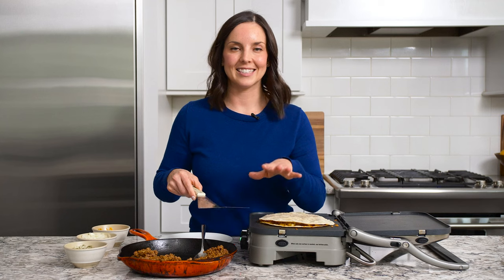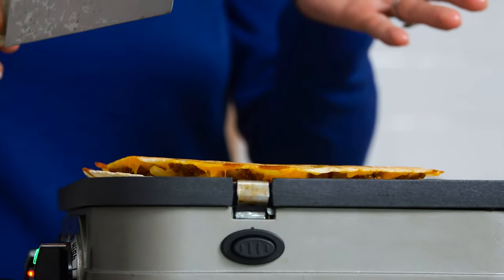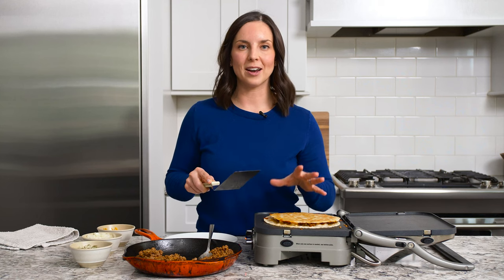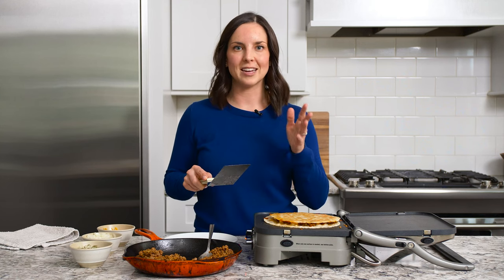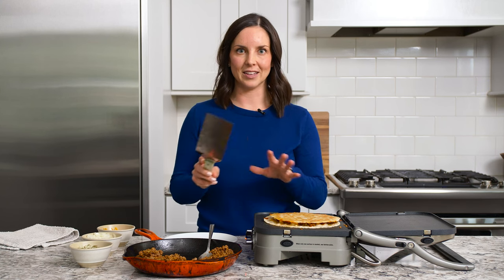The bottom side of the quesadilla is golden brown, so we're going to flip it — fingers crossed. Here we go. Nice! We'll cook until the bottom side is golden brown, then transfer it to a cooling rack to cool for five to ten minutes. If you try and cut into it too fast, all the cheese and fillings will melt out.